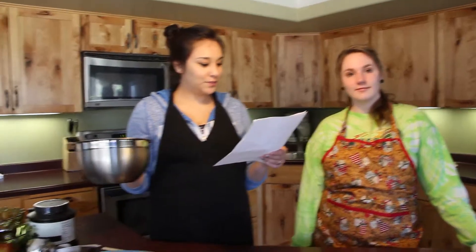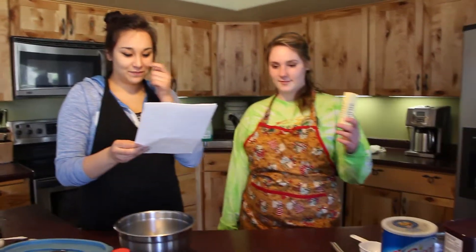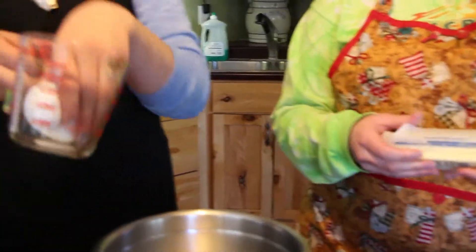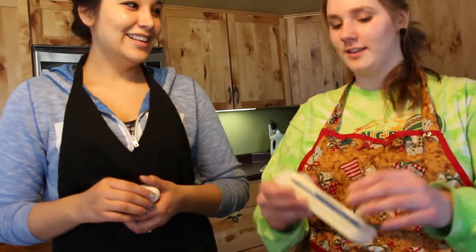In a medium-sized bowl, combine melted butter and cocoa. Cocoa? I don't know. Stick it in there. Do the whole thing? Yeah, the whole thing.